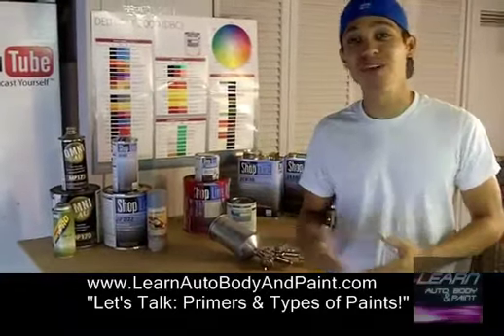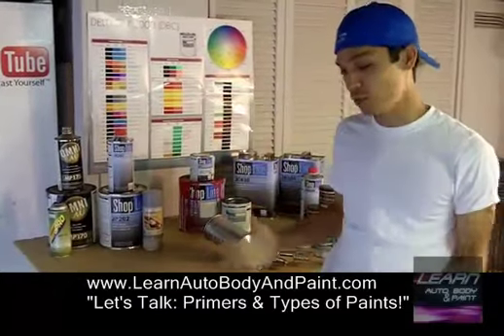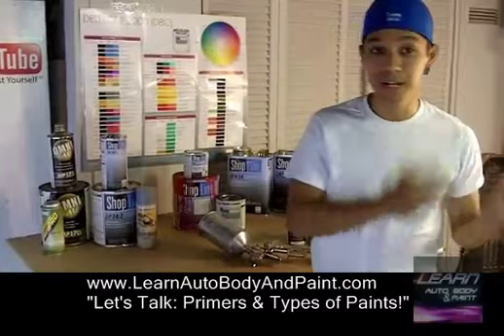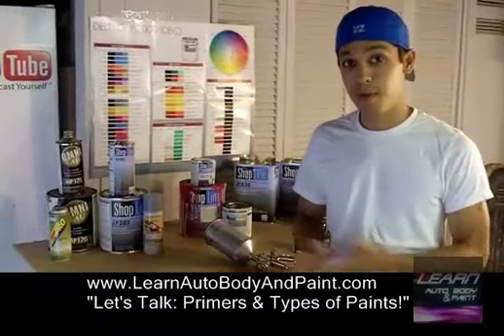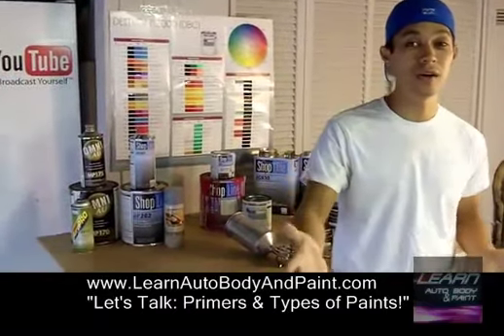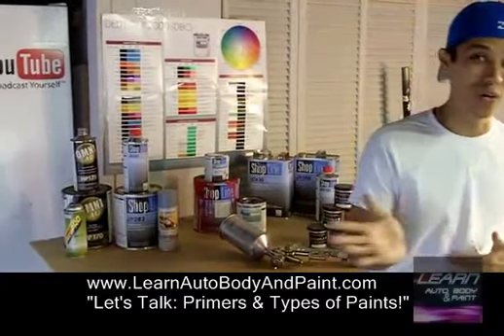Hey, what's up? It's Tony. I just want to say thanks for putting your name and email in. I'm going to talk to you about some paints and how you can get started on a budget, or if you want to spend a little bit more money and get into quality paints, you can do that too. But I don't want to get you confused, and I know it's a little confusing when you're just starting out. You don't know what kind of paints to get or where you should even go.